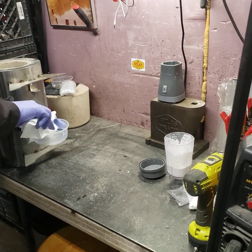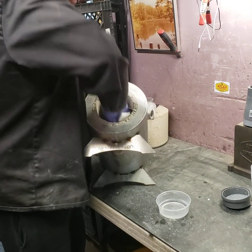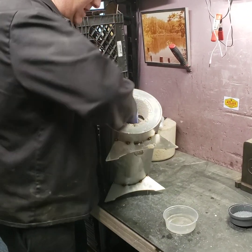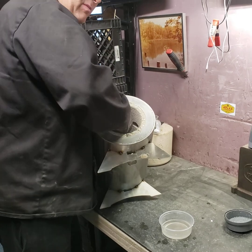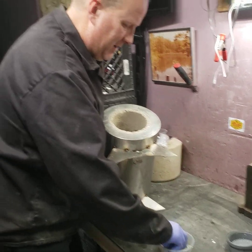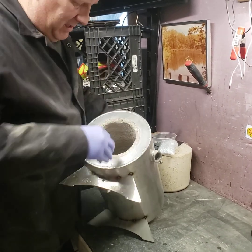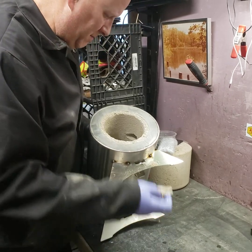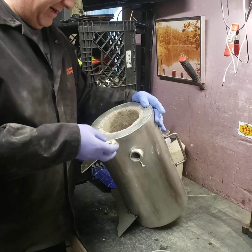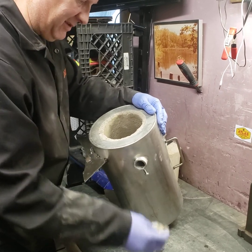Gonna take a wet paper towel. We're going to wet down the inside of our chamber first, because this stuff gets so dry it'll just absorb the moisture right out of your Plistix 900F. They say to use tools and spatulas, but your hands work the best — they really do.